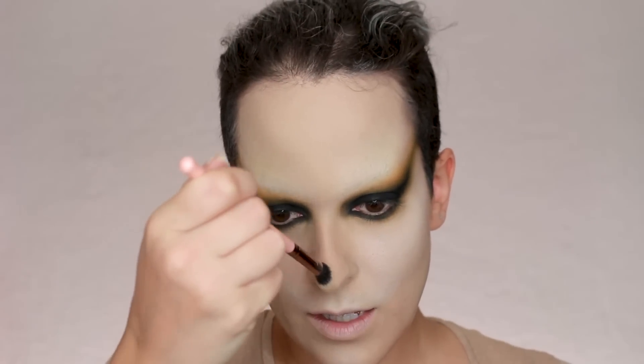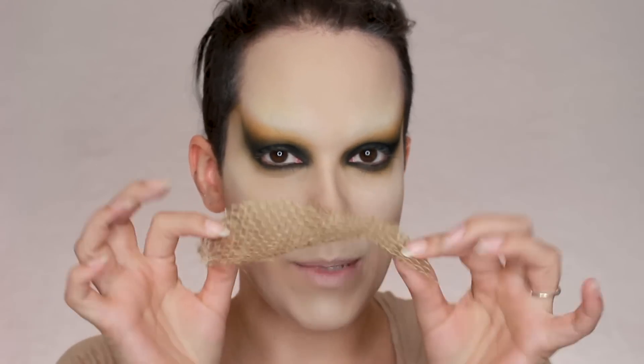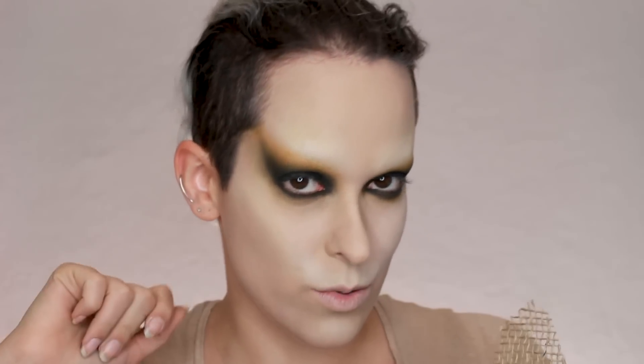He doesn't have a nose, so I don't really know what to do with mine. Now I'm going to do a little experimenting — to add texture to the face, I'm going to take a piece of burlap and use it as a sort of stencil as I contour.